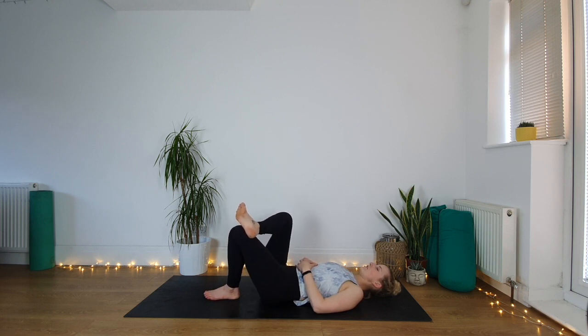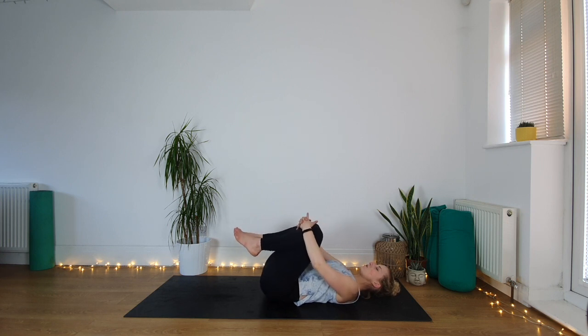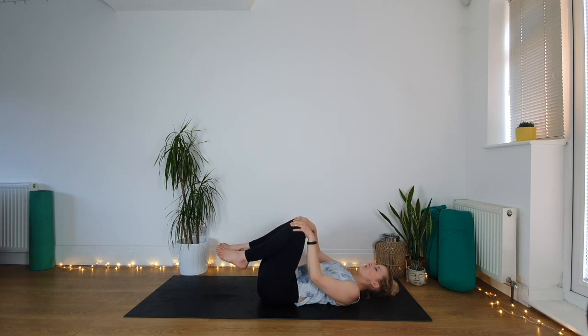This is a lazy version of the pose — it doesn't need to be any kind of push or pull, you're just making a shape with your body. Release the right leg down, just hug both knees up into the chest. Take your hands around the knees, give them a squeeze in, and just draw some circles with your knees — we're doing this to massage your back onto the floor, so make sure your lower back is down.